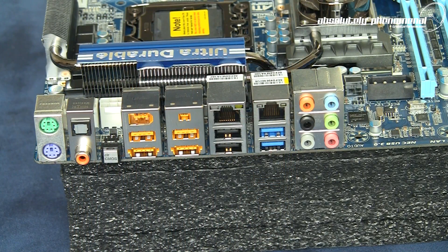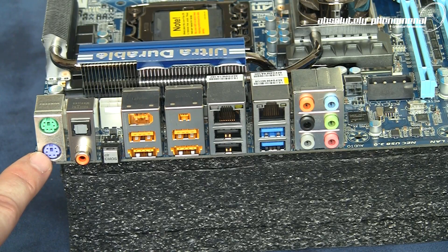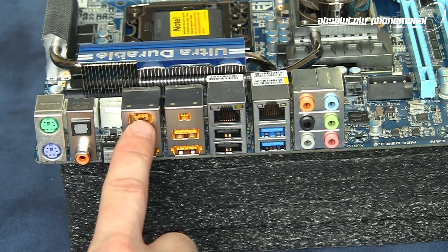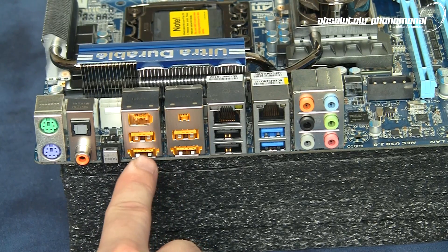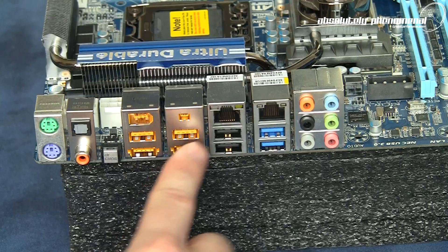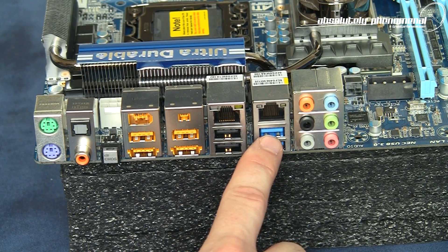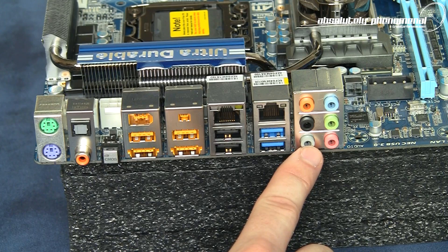On the rear input/output panel we have the following connectors: a PS/2 mouse and PS/2 keyboard connector, SPDIF optical and SPDIF coaxial output, a CMOS clear button, two FireWire connectors, two USB 2.0 connectors, two USB/eSATA combo connectors, two 1 Gigabit Ethernet connections, two additional USB 2.0 ports, two USB 3.0 ports, as well as audio input and output hookup jacks.